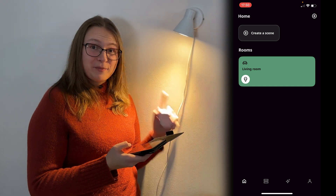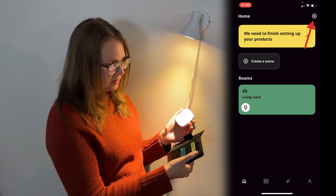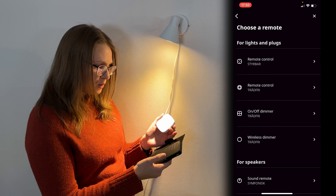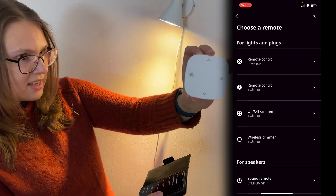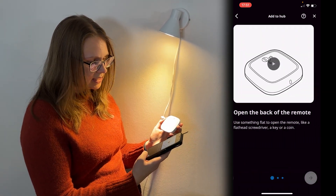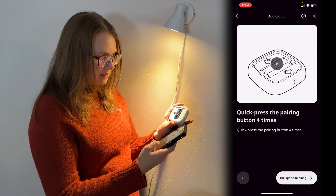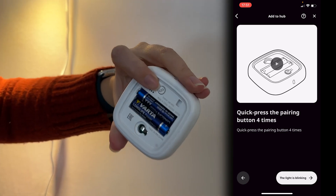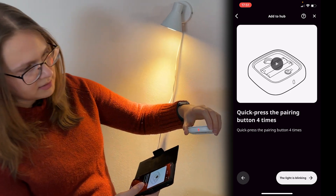So now we have our bulb connected to the Dirigera hub, but we want a remote control as well. So let us start by clicking on the plus right here — add a product, then remotes. You'll choose the one that is most similar to the remote control that you have. And here it will explain how to put in the batteries. Now we have to press the pairing button four times quickly. So here we have the pairing button: one, two, three, four. And the light will be flashing.